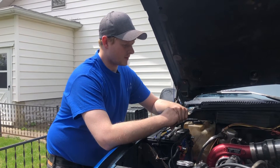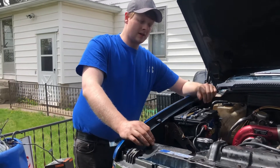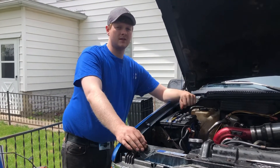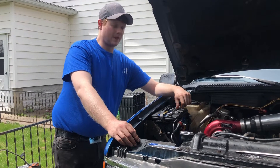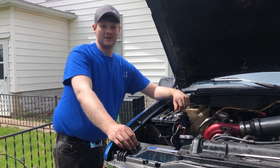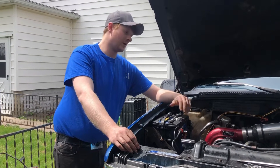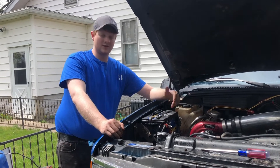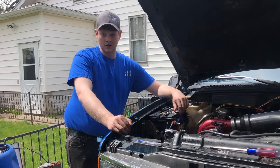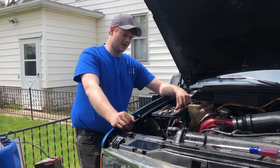Something I just wanted to elaborate on: torque spec - yes, ARP says 90, everybody and their mom says 90. No, it's 125. That's a big difference, that's a lot of torque. Torque your heads to 125 foot-pounds, don't torque them to 90, because you'll be doing them again and again.